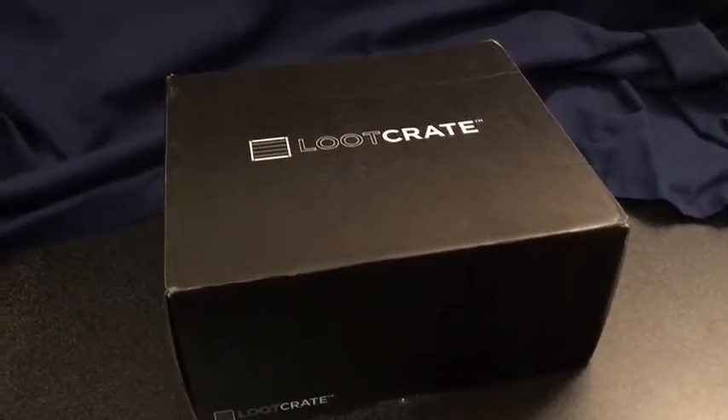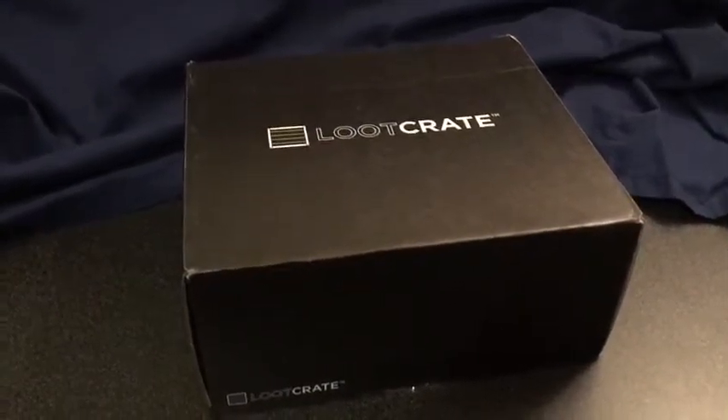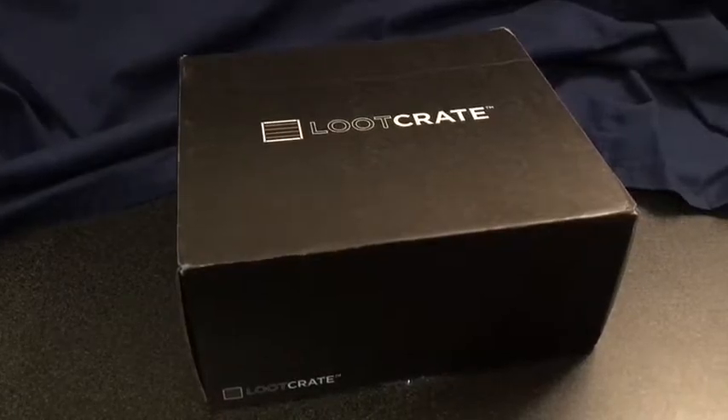Welcome back to On The Promenade. We have a Loot Crate unboxing for December 2016, so we're going to go ahead and get into it.